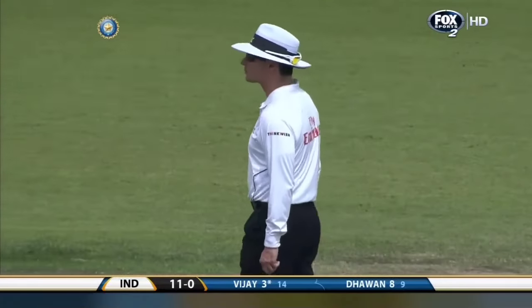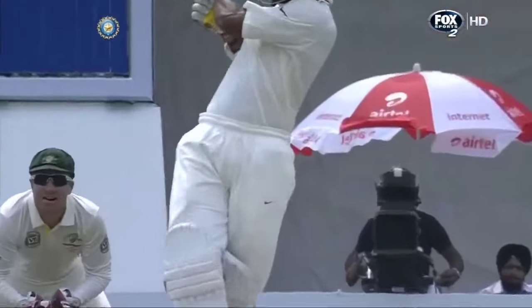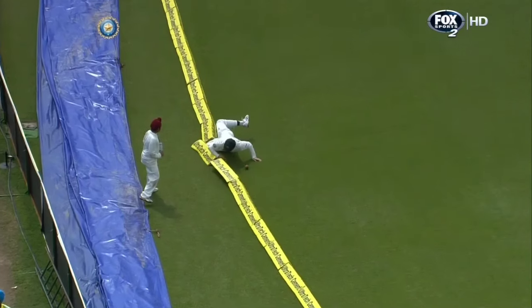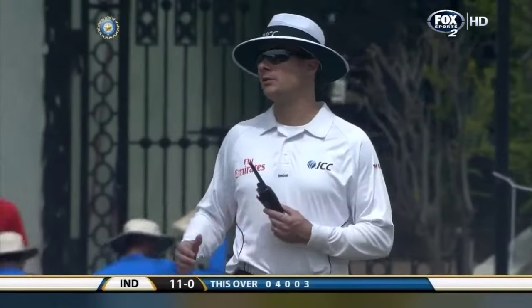A boundary earlier in the over, now three runs there for that pull shot. He's not looking to hit the ball in the air, he's looking to hit it along the ground. Great effort in the deep — that's four! That will be a boundary signal. A nice way to start with two boundaries.